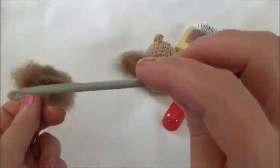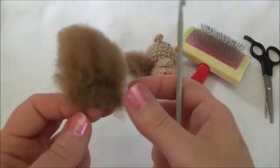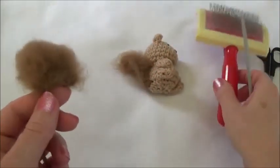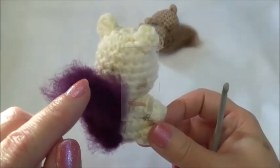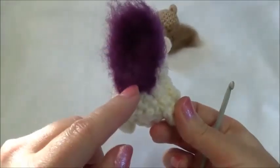Now we're making the tail and we're going to use the bigger hook for this one, the 4.5 millimeter. When you're done we also need the steel pet brush. We started at the tip of the tail and we work our way down to the bottom of the tail.